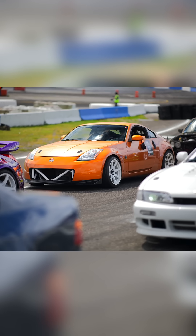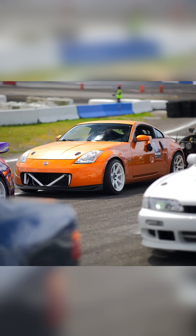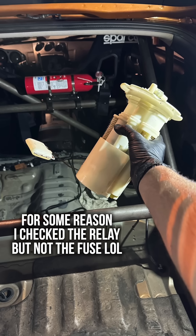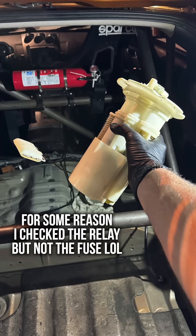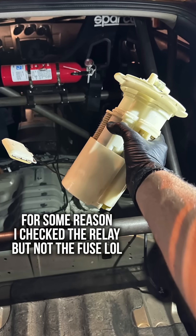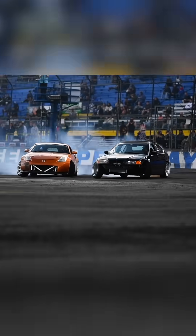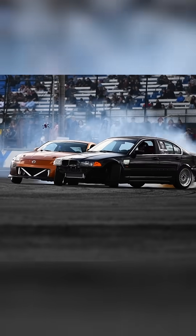At my last drift competition, my car died in line while waiting to go for a lap. I got the tow of shame back in the pits and the fuel pump wasn't turning on. In my mad frenzy, I pulled the whole fuel pump assembly apart at like 8:30 in the dark pits, and it turned out to just be a fuse. I didn't check it, but the fuse was blown — swapped it out, worked great for competition the next day.